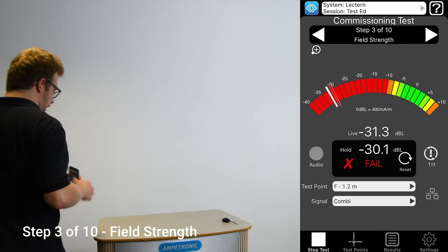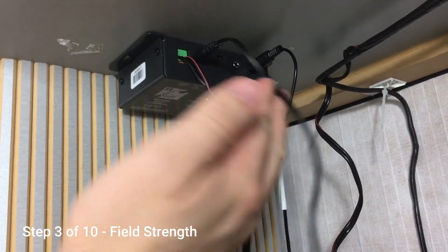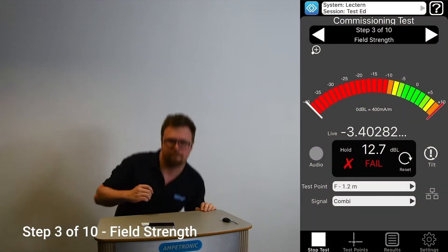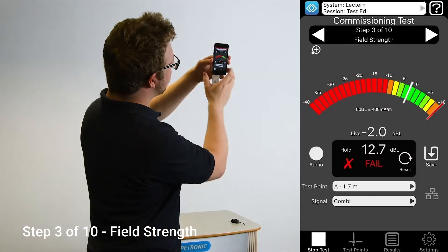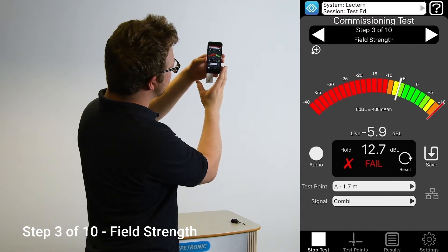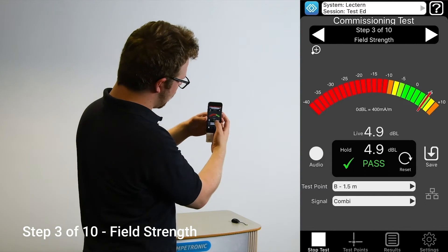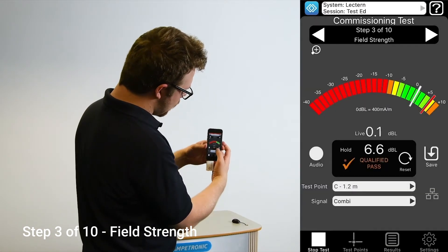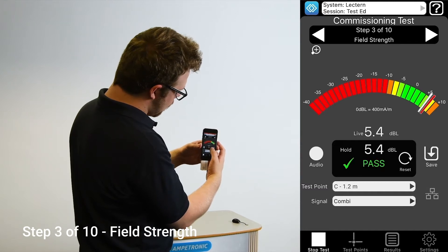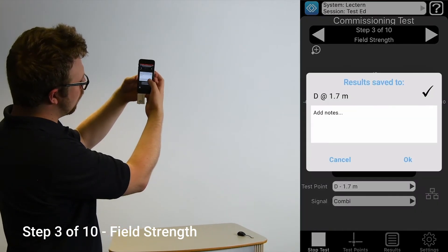Next, we will test for field strength. Move to step 3 by swiping or tapping the arrow. Turn the CLD1 power supply on. Make sure your audio source is plugged in and the microphone is unplugged. Then play the combi or combination file. This will play a signal that alternates between pink noise and 1 kHz sine wave. You will see the signal level change by approximately 6 dB between these two sounds and we need to make sure that the readings are taken at the highest peaks caused by the 1 kHz tone. If needed, adjust your audio source volume or the input level on the CLD1 to make sure the input signal LED is on. We need to test this on six defined positions and we are looking for all readings to be within plus or minus 6 dB. Use the loop current control to turn the amplifier up or down if you need to adjust the readings.